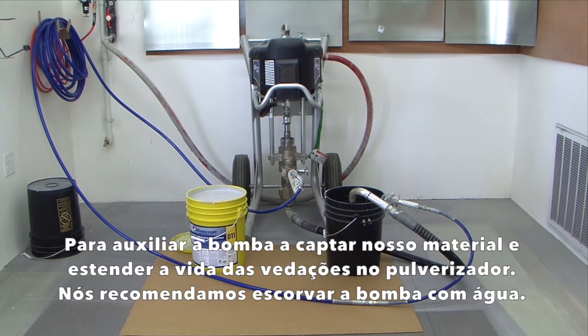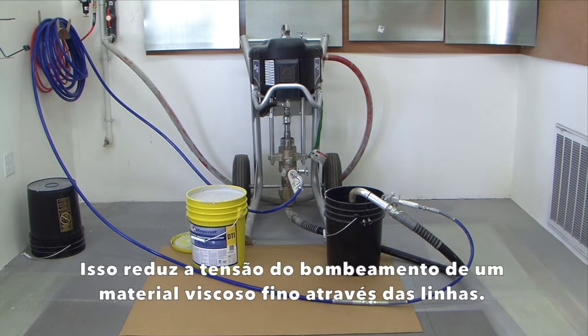To aid the pump in picking up our material and to extend the life of the seals in the sprayer, we recommend priming the pump with water. This reduces the strain of pumping a lightweight, viscous material through the lines.